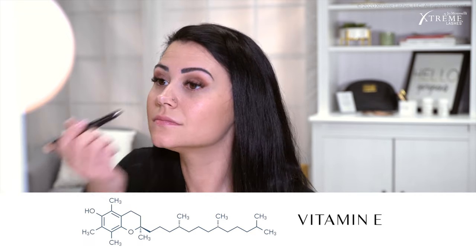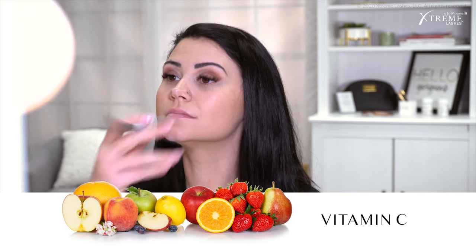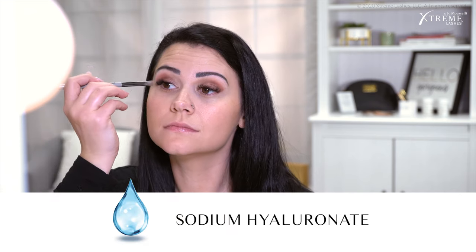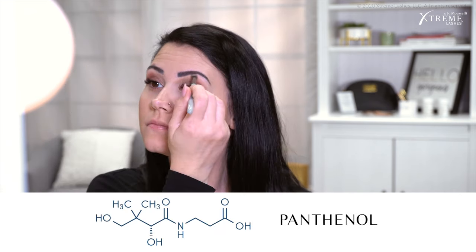The Glide Shadows and Primer are formulated with Vitamin E, which acts as an antioxidant, Vitamin C, which helps with dark circles, and ceramides, which moisturize. The Primer also has sodium hyaluronate and panthenol, known for their hydrating and moisturizing properties. I didn't use the Primer because my dry skin doesn't need it, but if you have normal to oily skin, then you'll want to use that first. And I feel safer knowing they're also hypoallergenic and dermatologist and ophthalmologist tested. Look at how awesome that looks and how easily it was achieved using the Glide Shadows and the brushes together.